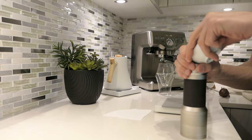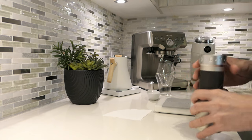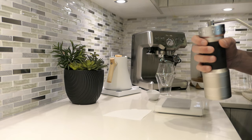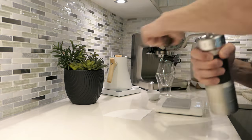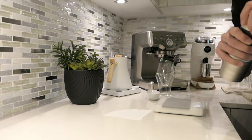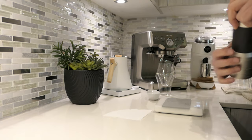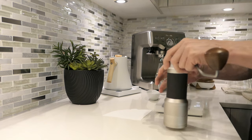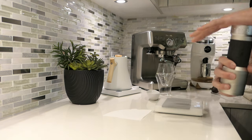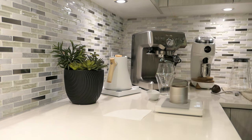I know how everyone enjoys checking retention on grinders — it is kind of fun. So 75 clicks. This should go pretty quick being that it's so coarse. I imagine it'll take maybe like 20 seconds. It's so much easier to grind medium or darker roasts versus light roasts — light roast beans are so dense, very hard to grind. All right, let's check retention. It's reading 20.1.